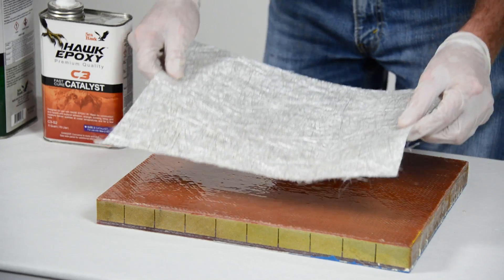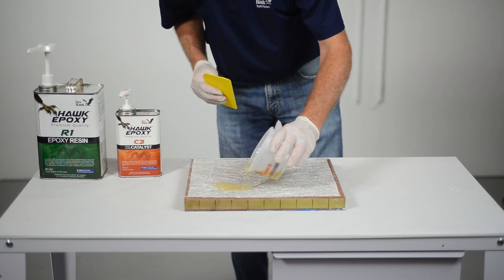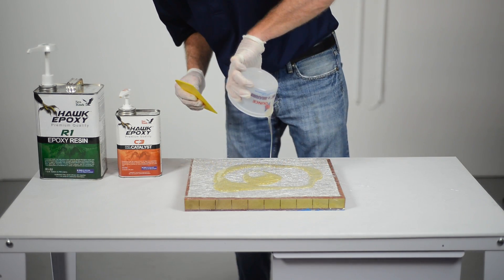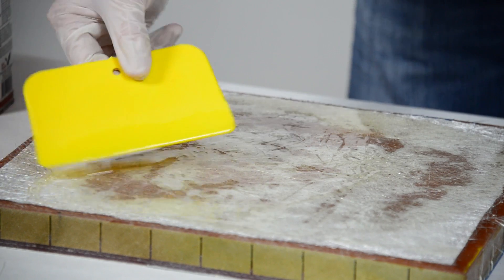Lay the fiberglass cloth or mat over the repair area and pour the mixed Hawk epoxy onto the center of the fiberglass cloth or mat. Using a plastic spreader, squeegee or fiberglass roller, slowly spread the Hawk epoxy over the entire area of fiberglass cloth or mat.